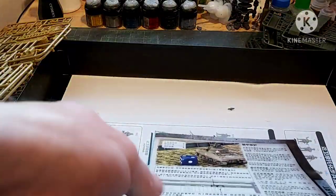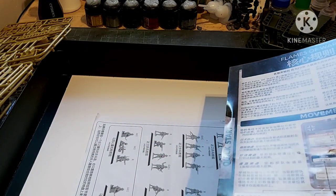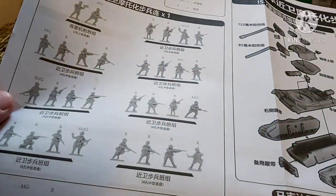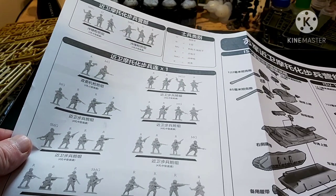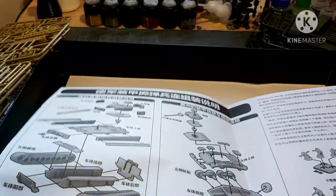Then we have the Quick Start Guide — all in Chinese, but it's the standard one you'd get in Hit the Beach. And then we have the assembly instructions, again all in Chinese. But it doesn't matter, because the pictures are all self-explanatory.